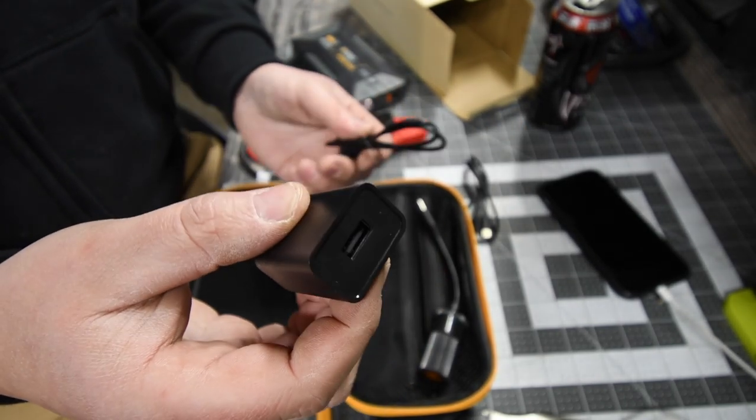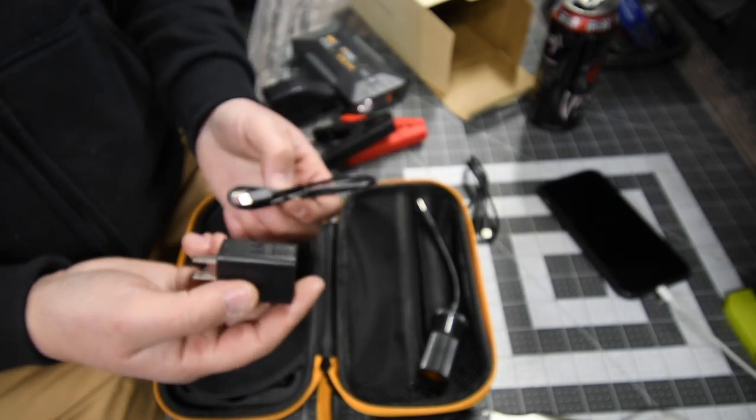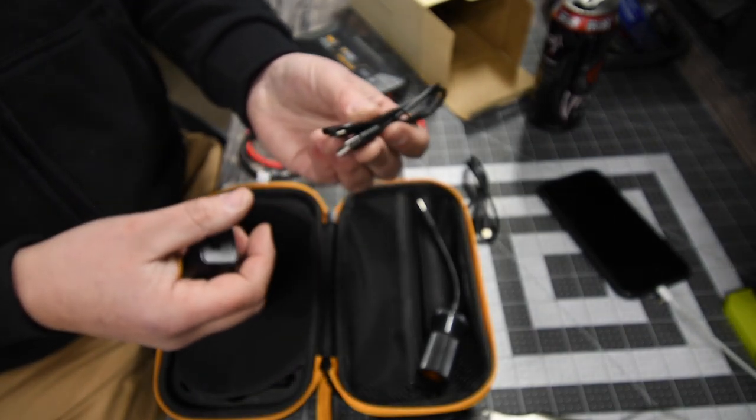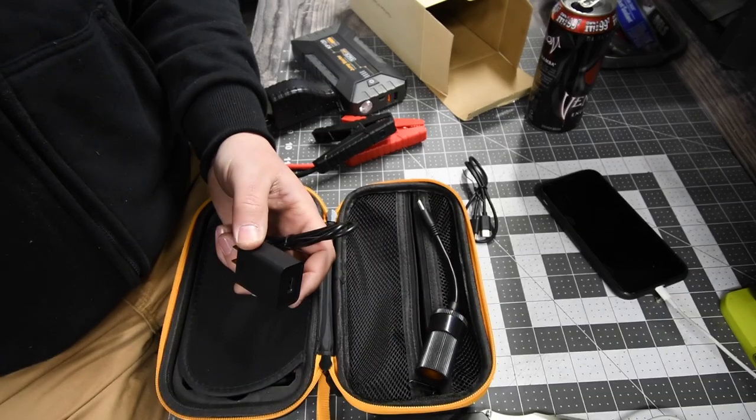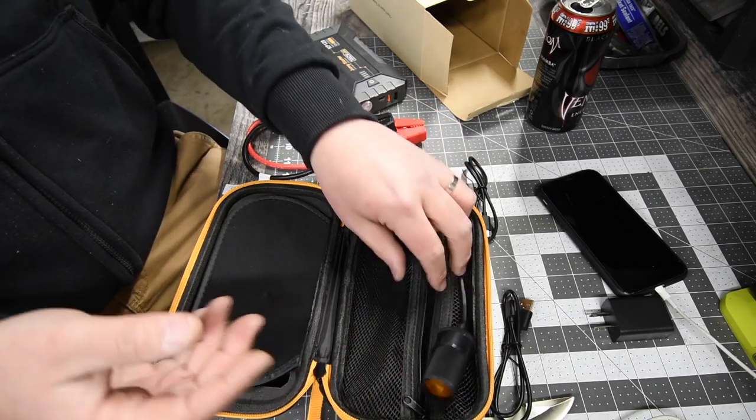It comes with a wall-to-charger USB-C, so pretty much you could charge up multiple devices that have USB-C. That is actually awesome.